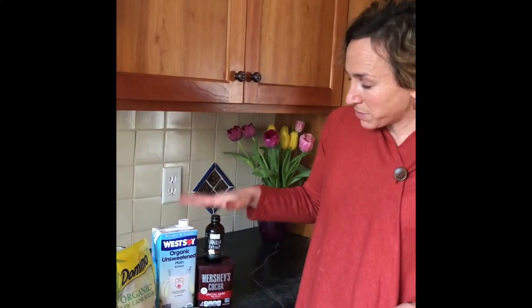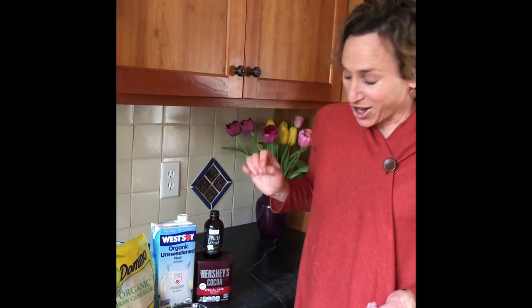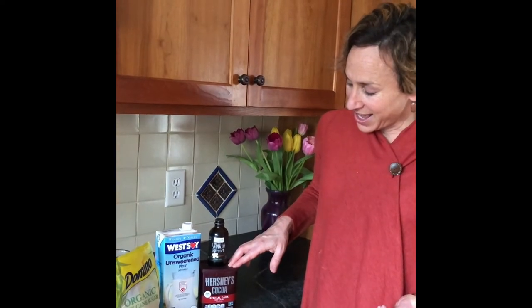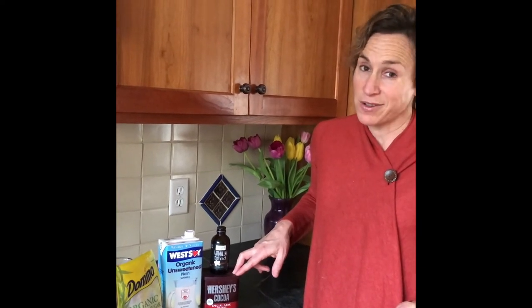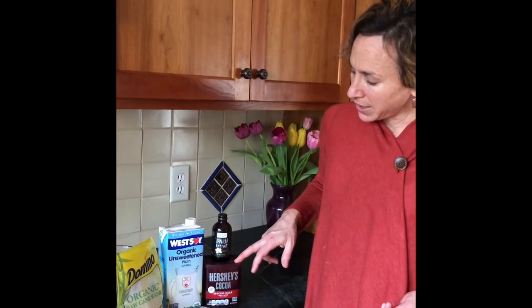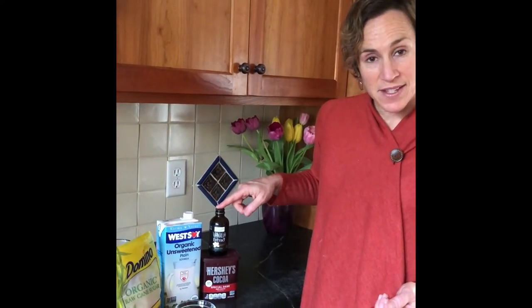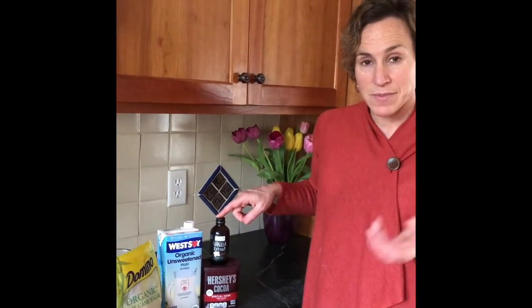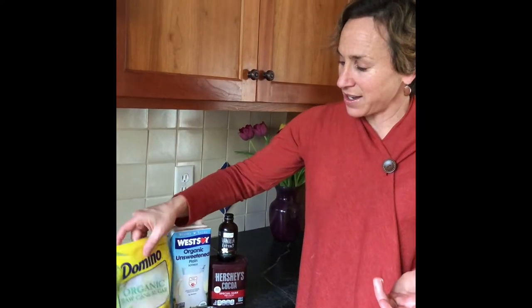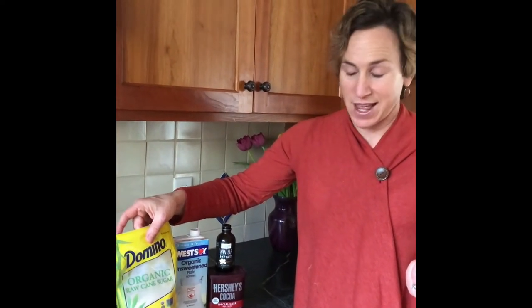So we've got the coffee and the soy milk, and to deliver that chocolate fix — unsweetened cocoa powder. Hershey's is very easy to find in almost every baking aisle of the supermarket. There's no sugar added to it, and it's also a good source of fiber — believe it or not, it delivers two grams of fiber. And then vanilla, because vanilla adds some sweetness to the profile without putting in any sugar. For your own individual tastes, you could certainly add a teaspoon or two of sugar so that it meets your liking.